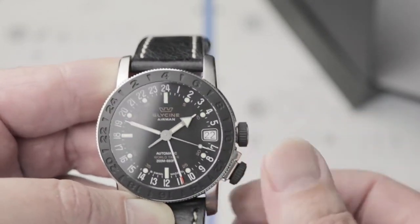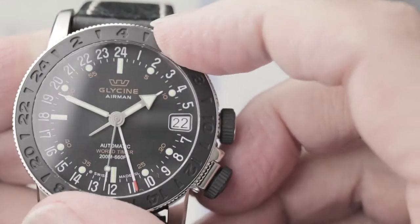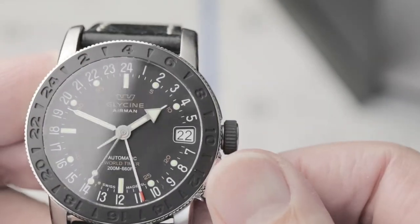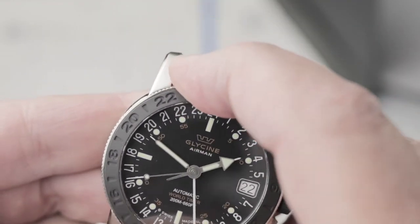The bezel lock is solid and works great — I think it is interesting and really sets the watch apart. My particular bezel is pretty stiff and hard to rotate, and the ridges on the coin edges aren't particularly sharp to grip. To be fair, I hardly ever change it, so it might just need to break in a bit.